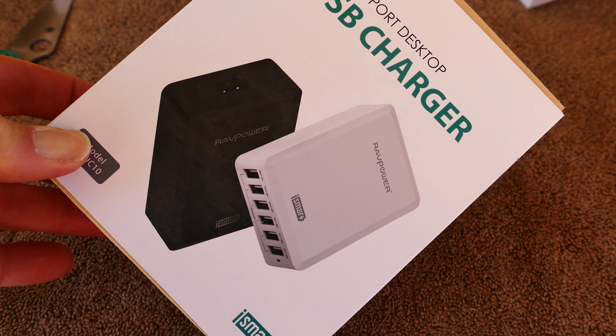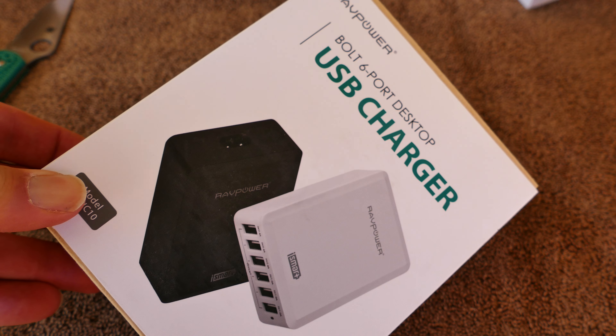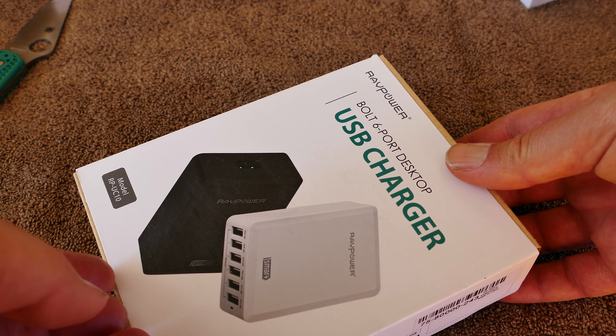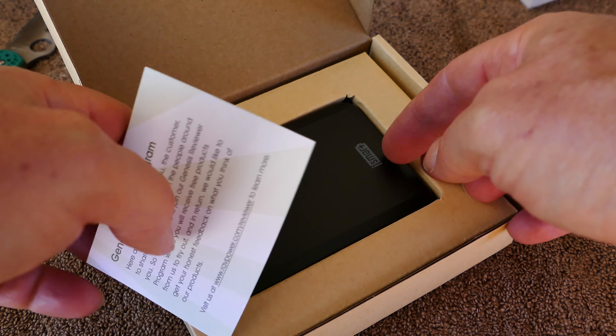Now here's a RAVPower 6-port USB charger. If you have a lot of devices, this one has three of the 2.4 amp charging ports. So if you have three devices that take a fair amount of power, like iPads for example, you're set.